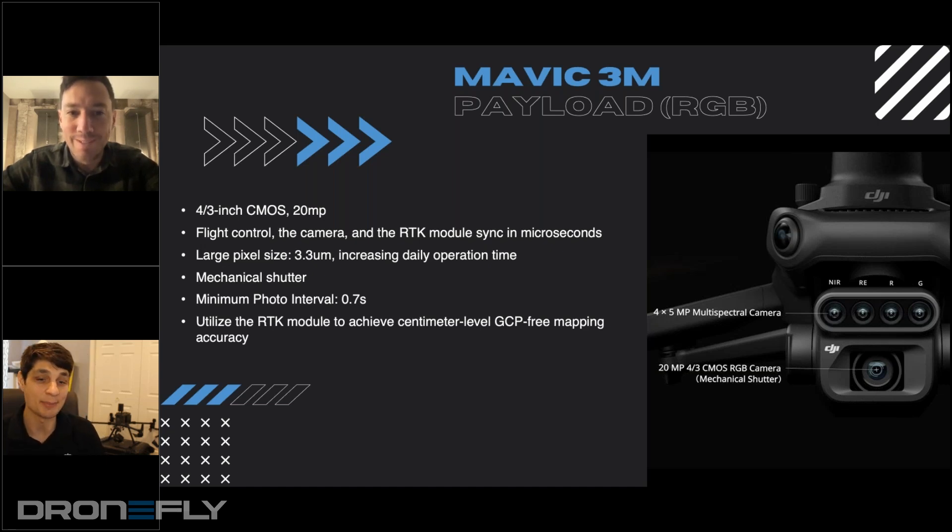The minimum photo interval is greatly improved. That's basically allowing you to map much lower. So if you're looking at high GSD for counting plants or understanding weeds, we're still flying at that low altitude at 30 miles an hour because we're capturing at 0.7 seconds. So we're able to cover much more ground and still capture much higher GSD.